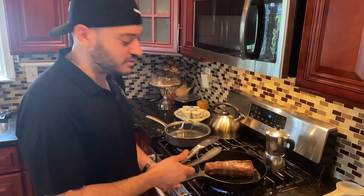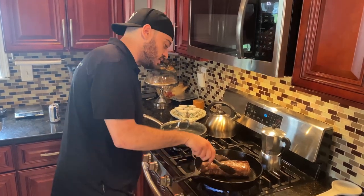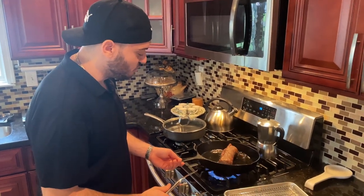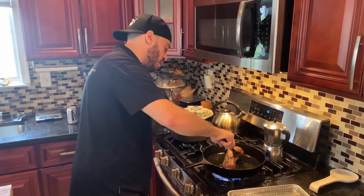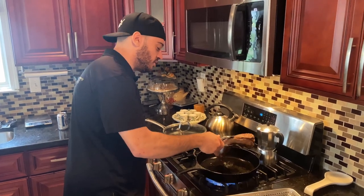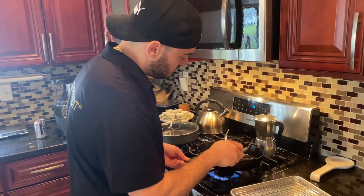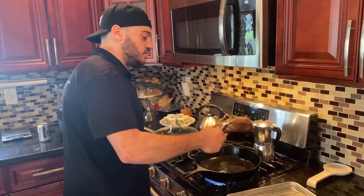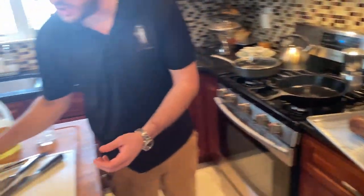It just makes the whole house smell good. I like to move it a lot — I don't like to keep it in one spot, I don't want it to pick up too much color. Now that we have seared the meat, we are going to hit it immediately with the Dijon mustard.